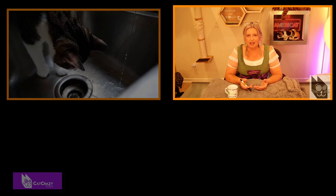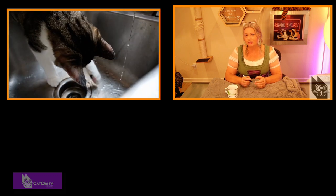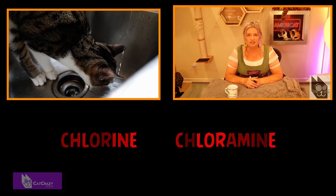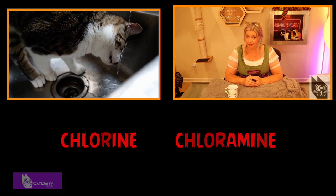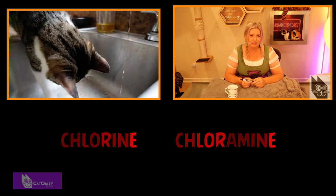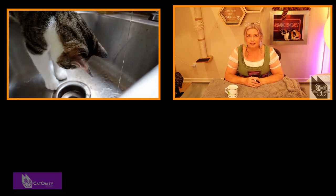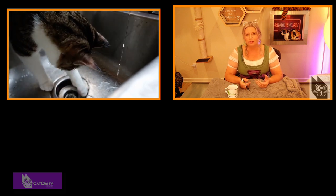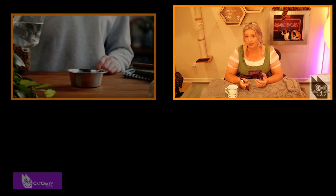Definitely get one with a filter. You can run the fountain with or without the filter, but the water that comes out of your tap usually contains trace amounts of toxins and chemicals like chlorines and chloramines that are neither healthy for you nor your cat. That's where the filters come in. Mesh screens, activated carbon, and ion exchange resin in those filters can help remove those toxins and keep your cat's drinking water safe.